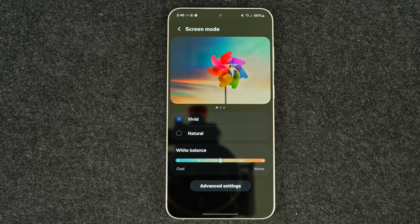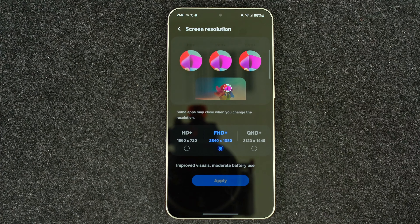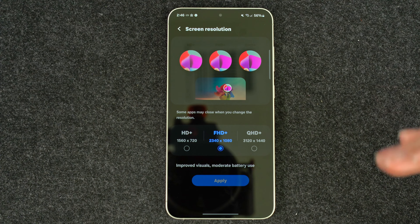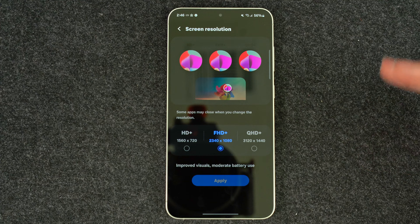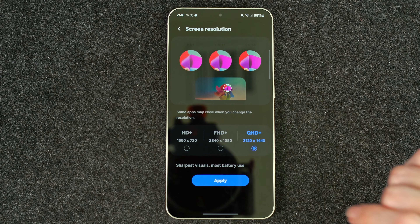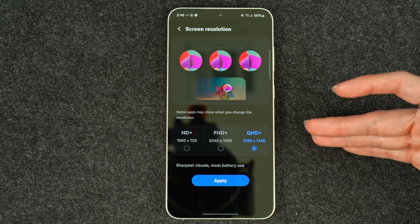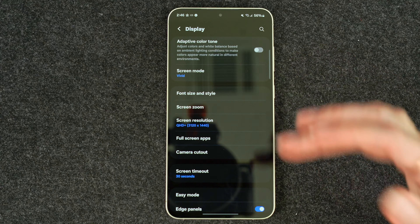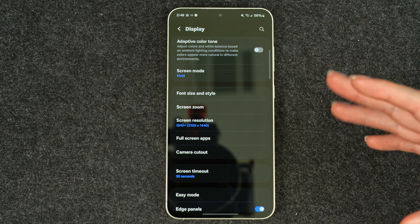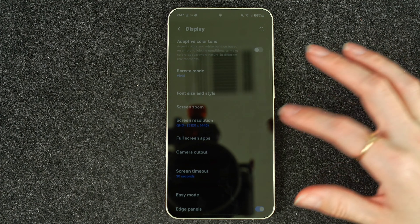If you are holding off on getting one of the S24 series because of the vividness issue, just know that that is fixed. Now I'm going to change this to Quad HD+. Whenever you get the Ultra or the Plus, it always comes with Full HD+ as the default setting, so to get that full resolution you want to manually update that — keep in mind it will utilize more battery. Even when doing so, I find I've gotten decent battery at least on the Ultra. That slight bump in battery capacity could be Samsung trying to compensate for that.